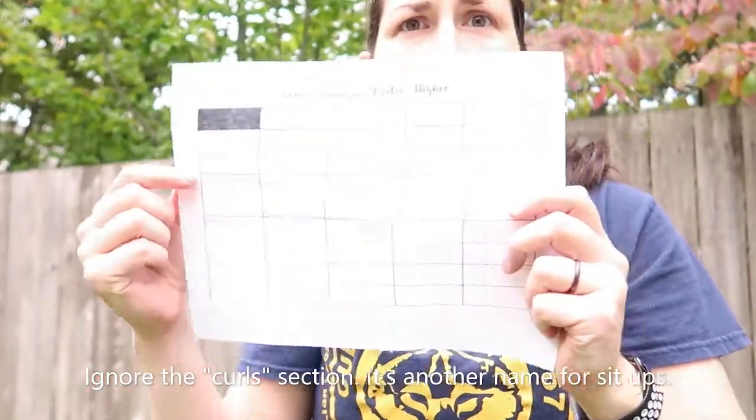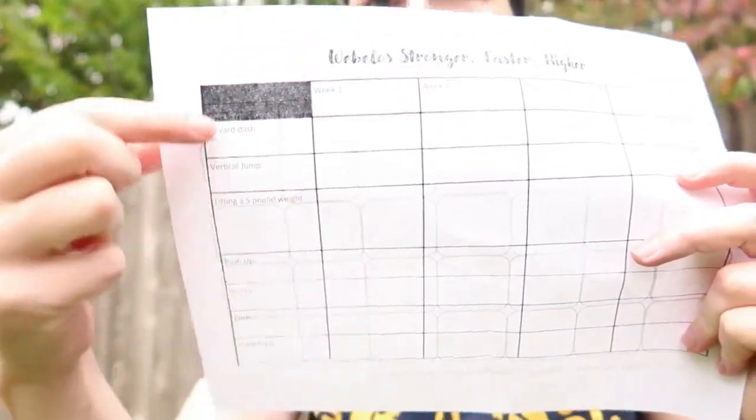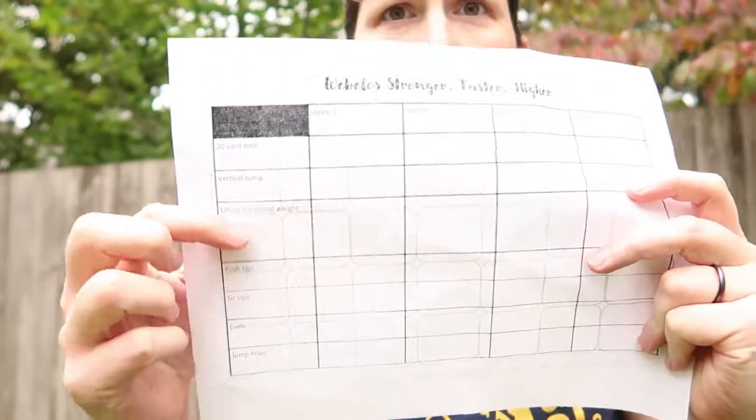The next step of this adventure is to start with our fitness tracker. We're going to start with week one and get a baseline for all these different exercises. I'm going to go through each of them individually and talk to you about them.